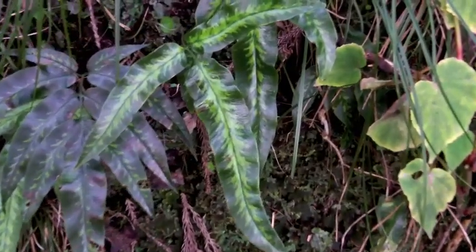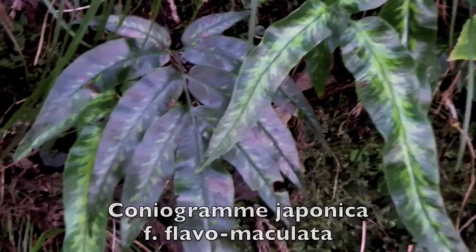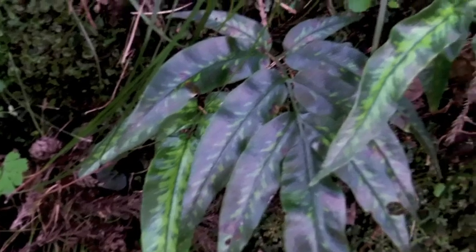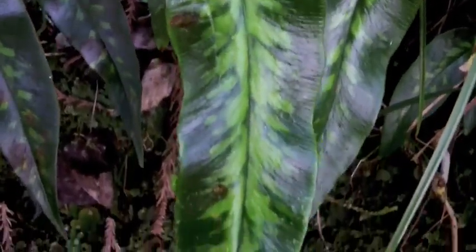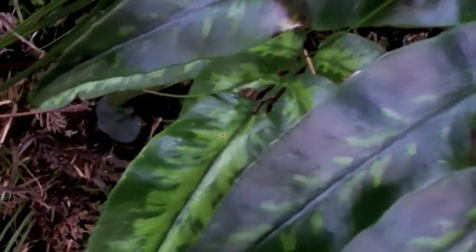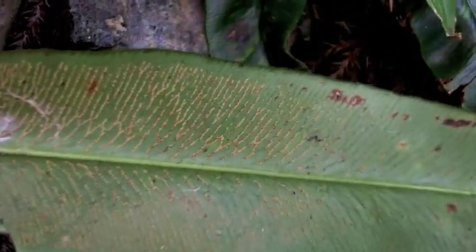A naturally occurring variegated form of japonica is this Flava maculata. These appear to be as easy to grow as the normal types, so they pose no difficulties in the garden. The new fronds start out a lighter yellow-green and eventually turn more blue. Also notice that this is definitely japonica based on the slowly tapering pinnae. The sori pattern is identical to the normal type, growing almost to the margin of the pinnae.